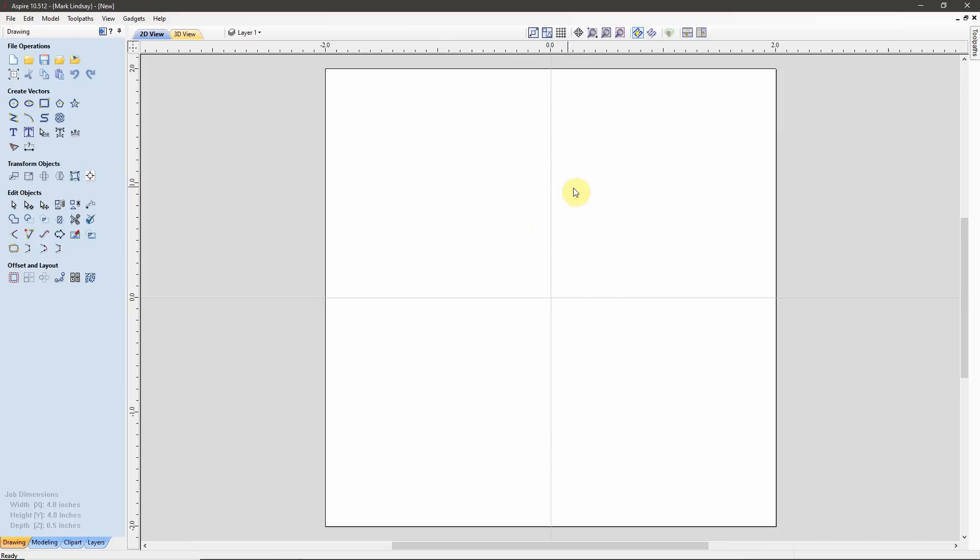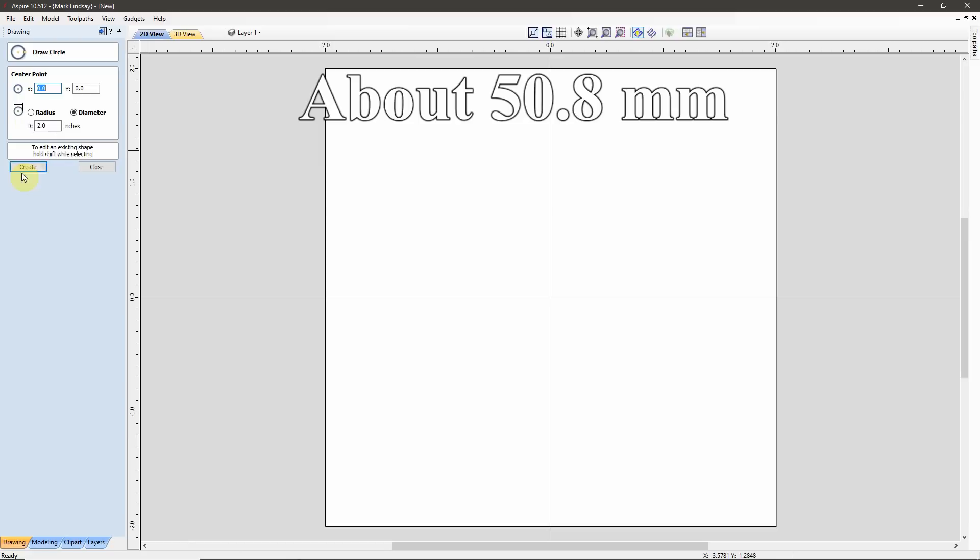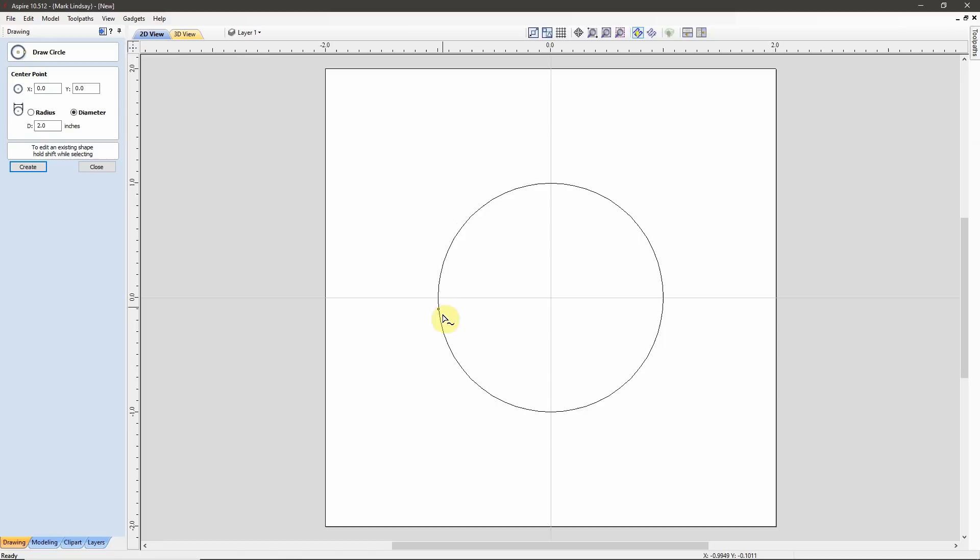Let's go ahead and create our vectors. I'm going to create a circle and anchor the center point at X0, Y0, and make that circle 2 inches in diameter, and we'll create that. This is going to be the bottom hole — the outline of the hole at the bottom of the material where the bit's going to cut through.